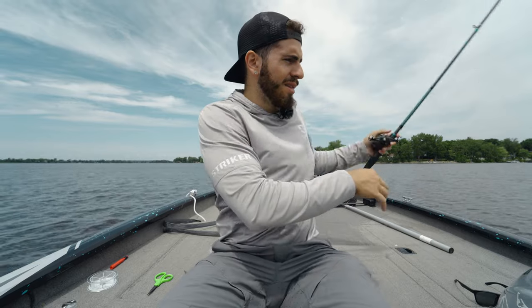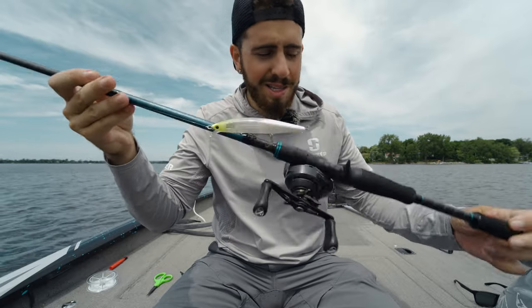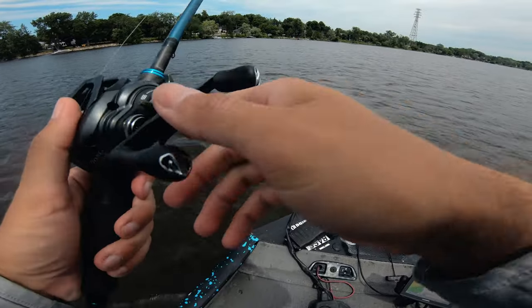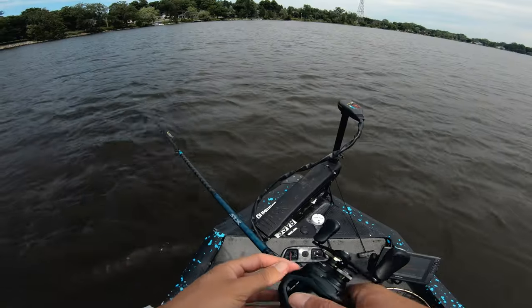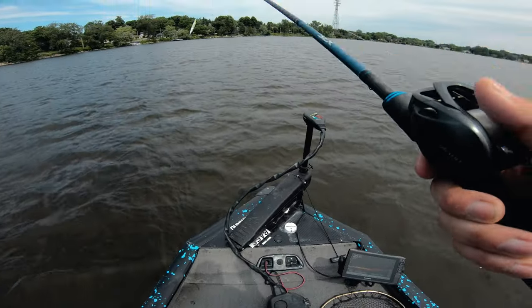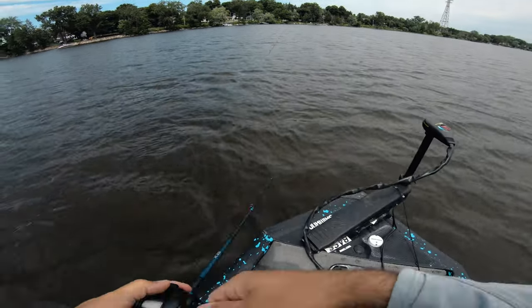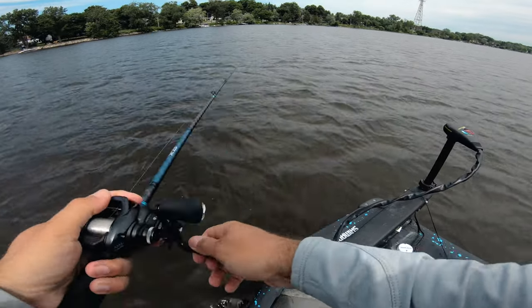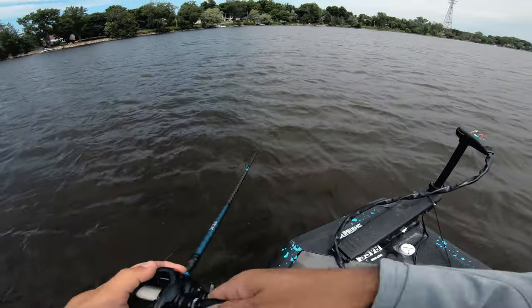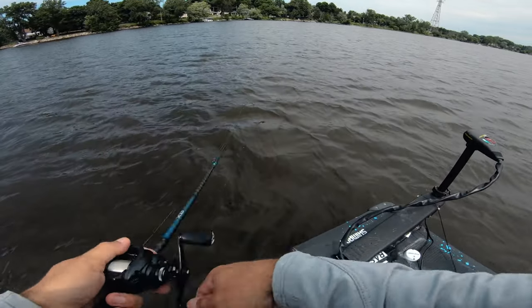I cut my tag end super short, so if this knot slips at all that tag is going to pop right through — we're going to see. We're going to make our first cast. I don't expect to catch anything where I am right now, but first cast we're going to cast back to the wind, so we'll have that added benefit. The line is stupidly straight. Obviously it's fresh off the spool — we'll see how well that ages, because after a while on a spool it could get coiled up.